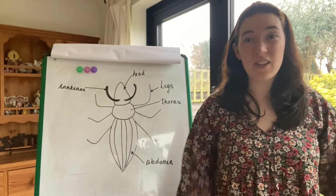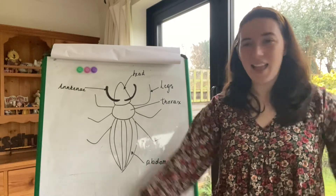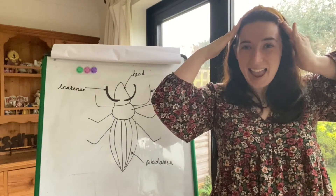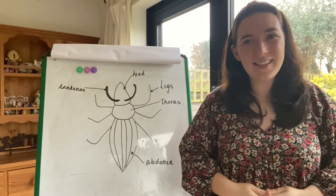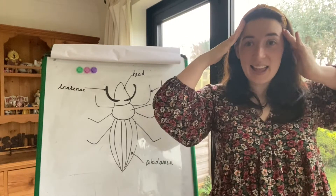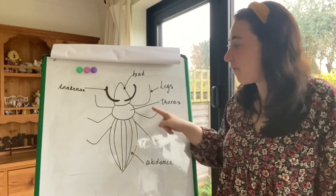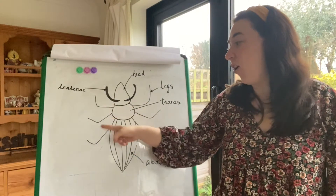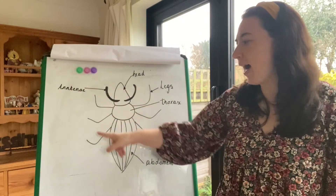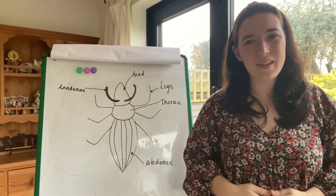Do you think we could sing Head, Shoulders, Knees and Toes together, but with the parts of the mini beast? Let's try. Are you ready? Antenna, head, thorax, abdomen, thorax, abdomen. Antenna, head, thorax, abdomen, thorax, abdomen. Can we try that again? Antenna, head, thorax, abdomen, thorax, abdomen. Antenna, head, thorax, abdomen, thorax, abdomen. They all have a different amount of legs. Then antenna, head, thorax, abdomen, thorax, abdomen. Well done.